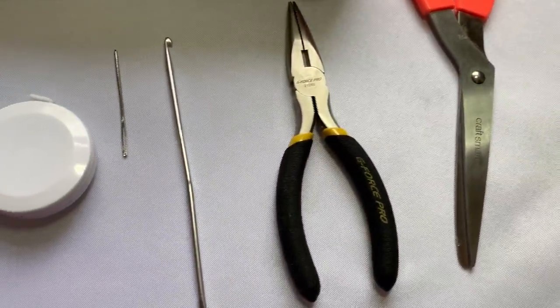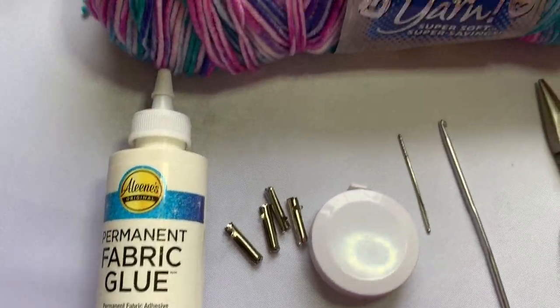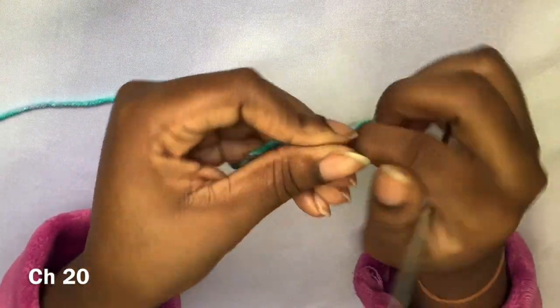Hey guys, welcome back to my channel. Hey all my crochet dolls, I got another tutorial for you guys. This is part two to the Ruffle Me Thonkini set, so stay tuned.